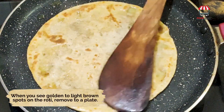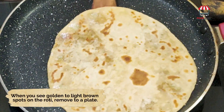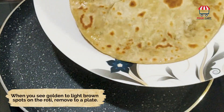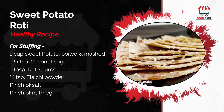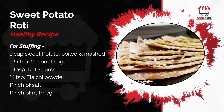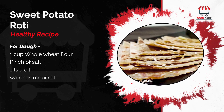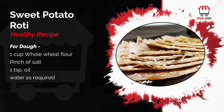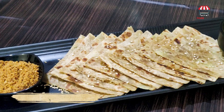When you see golden to light brown spots on the roti, remove from the pan. Serve with any type of chutney or desi ghee.